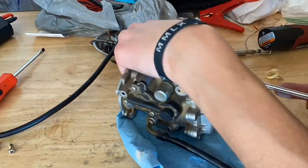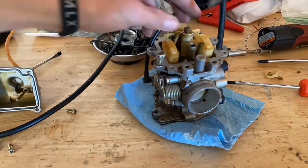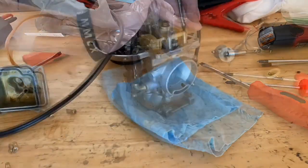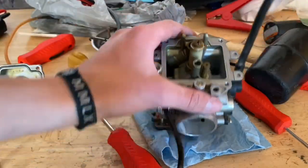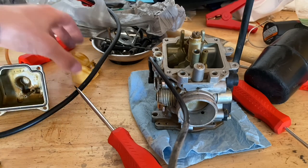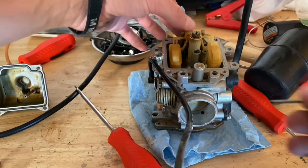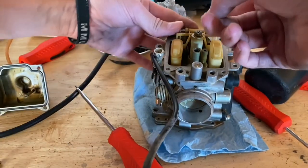I blew some air through all the jets and passageways and it actually looks like they're all good. I think the reason it stopped running was just because of the bad gas. Looks like it's time to put this thing back together — I'm not going to waste my time cleaning it since it's already clean.